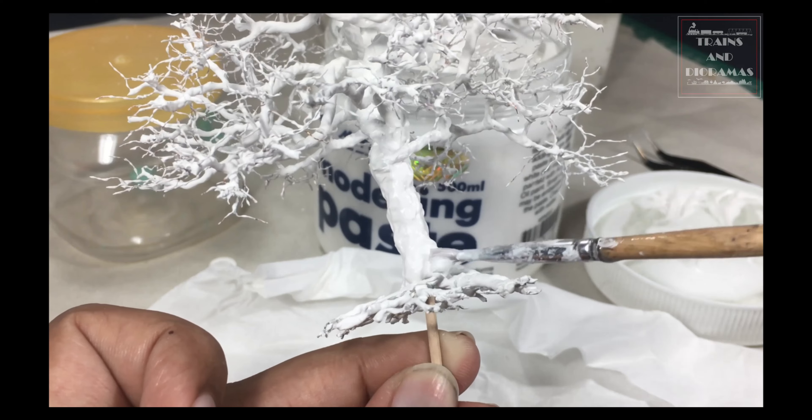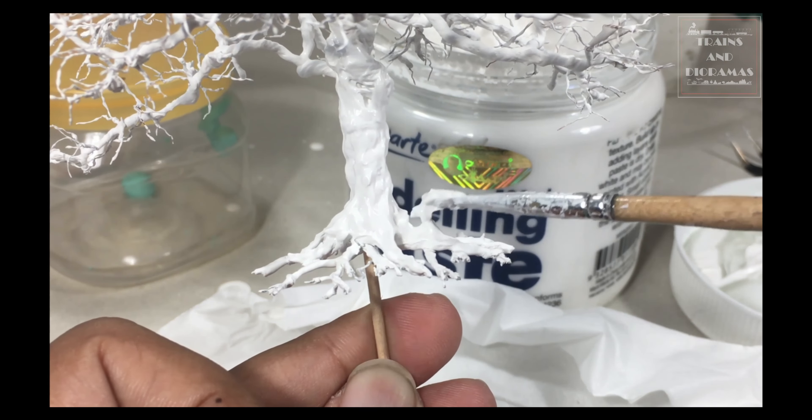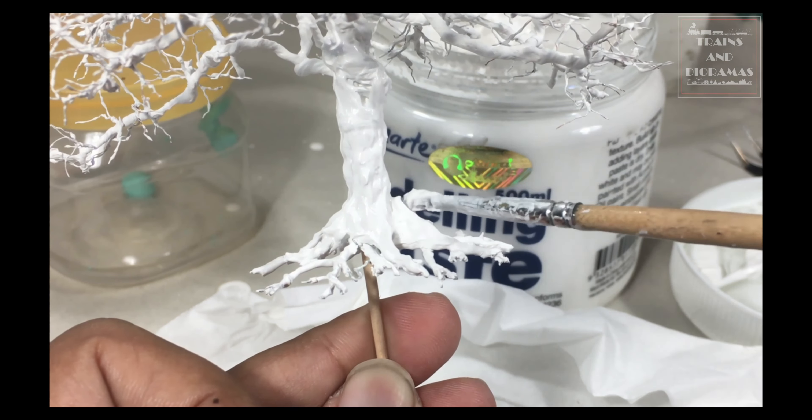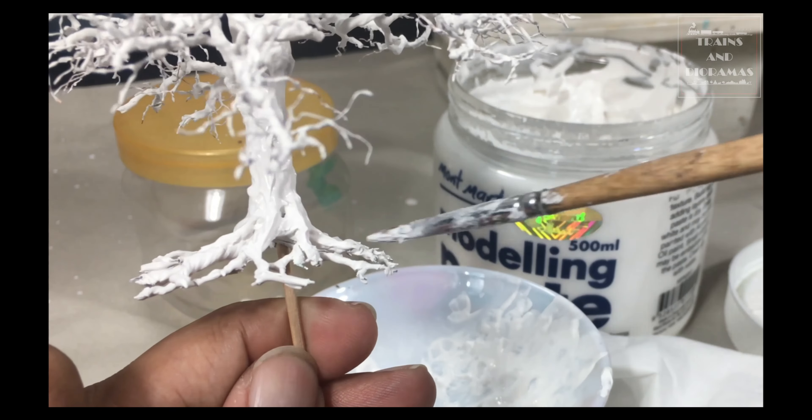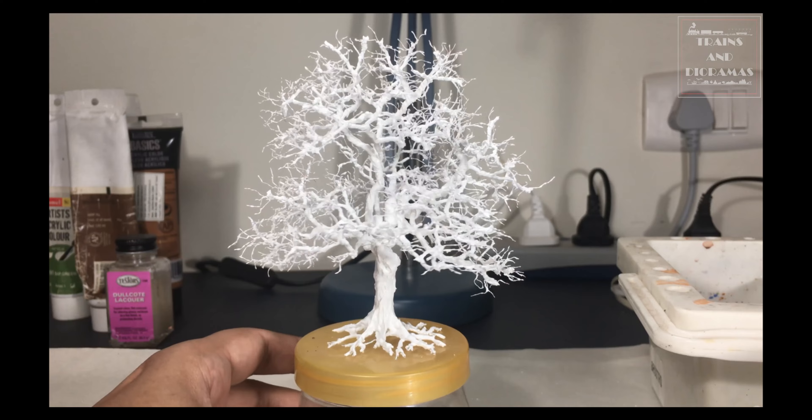For the trunk and the main branches, I apply the undiluted paste directly on the surface. I am applying the paste liberally. First I dab the paste in nooks and crannies to smoothen the surface, then I make very light downward strokes to make slight unevenness that you see in real tree trunks.